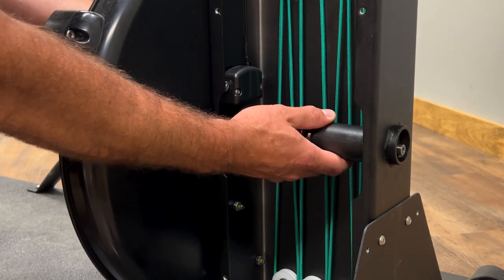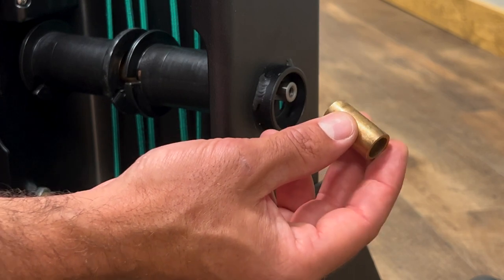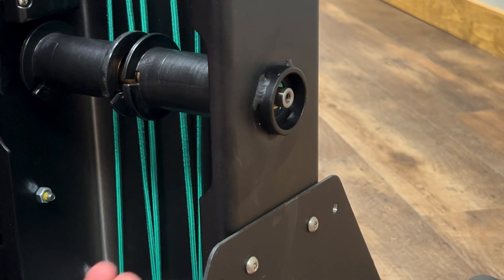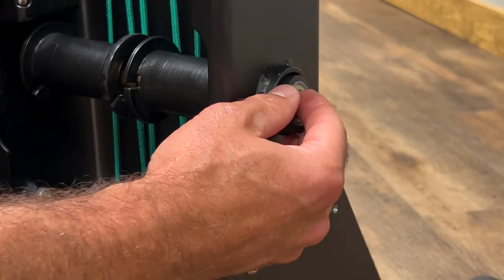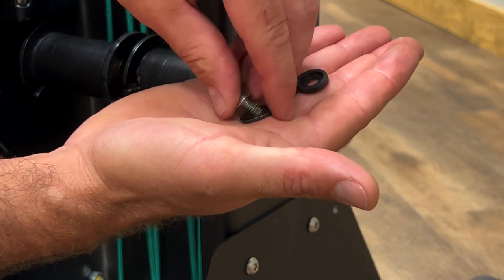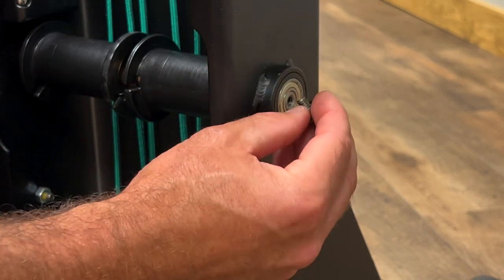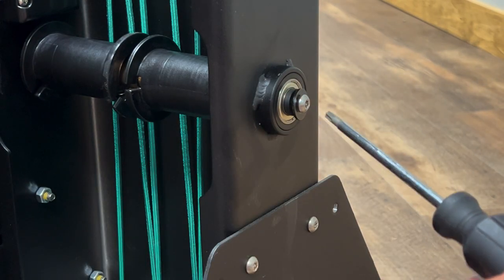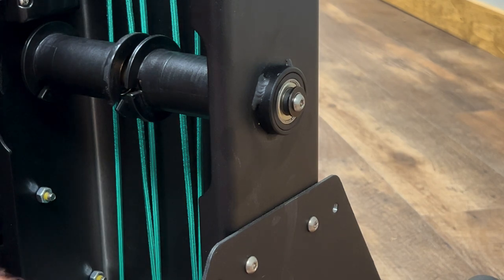We'll put the remaining hardware on through the back of the frame. Slide the last long spacer through the back of the frame. Put the bearing in the bearing cup and then put the bearing cup and bearing into the bearing mount. Use the fastener, the axle washer, and the axle shim (which is not on every machine) and put it on the back of the axle. Use your six-lobe screwdriver to secure the fastener, and replace the bearing cover.